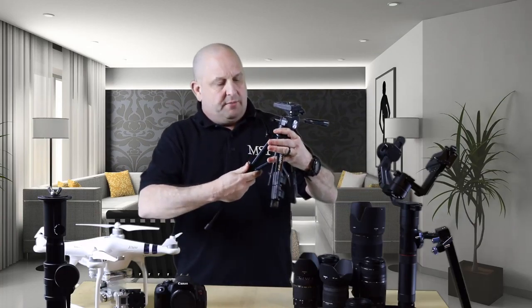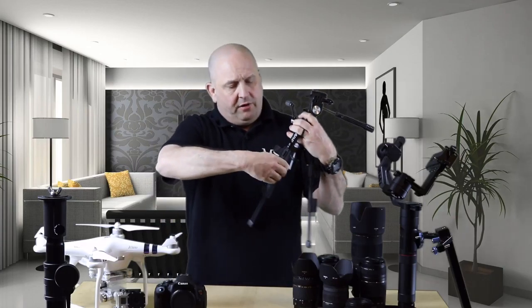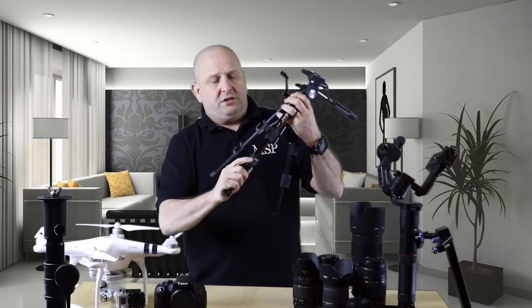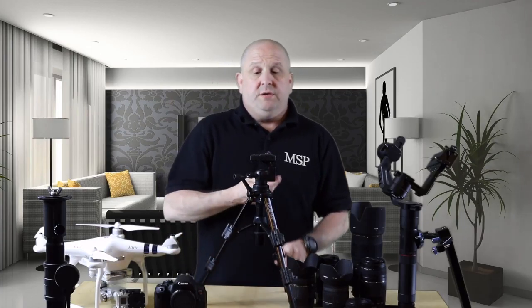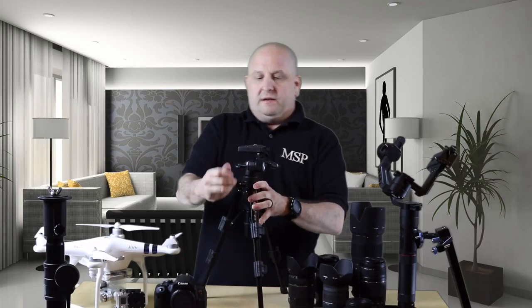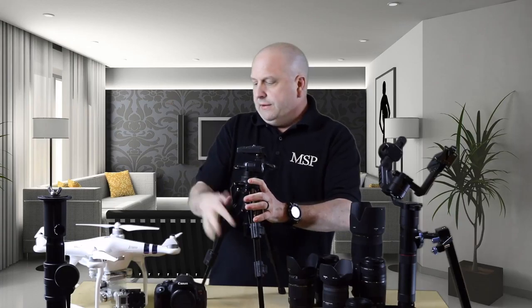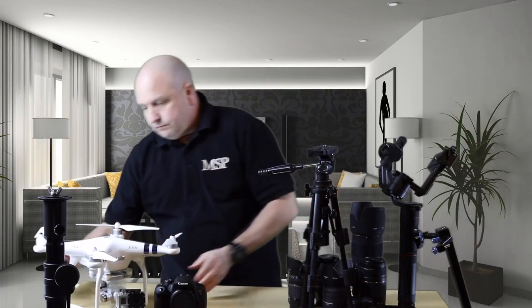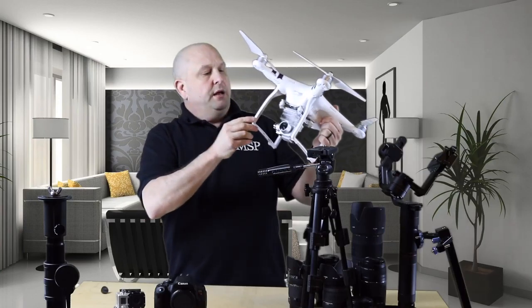This piece of gear right here is the Readycam tabletop tripod, and I have used this so much. I highly recommend it — you can get it on Amazon. It's really come in handy on so many different shoots. If you're out there wanting to do YouTube videos or blogging, this is really all you'd need. I can't stress enough how great this little piece of gear is, and I think it was only maybe around $30.